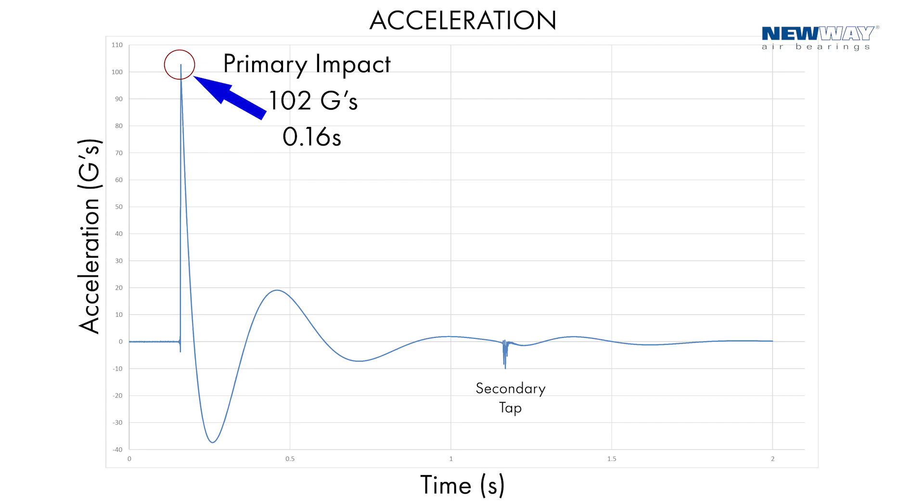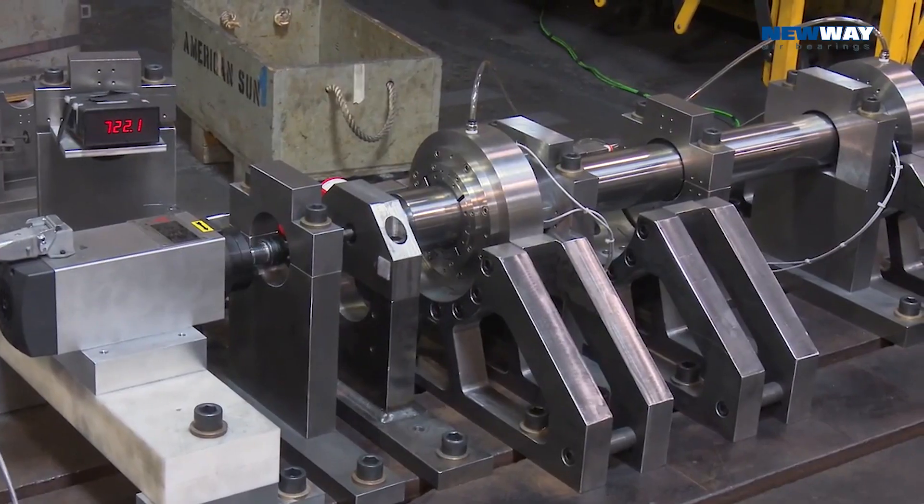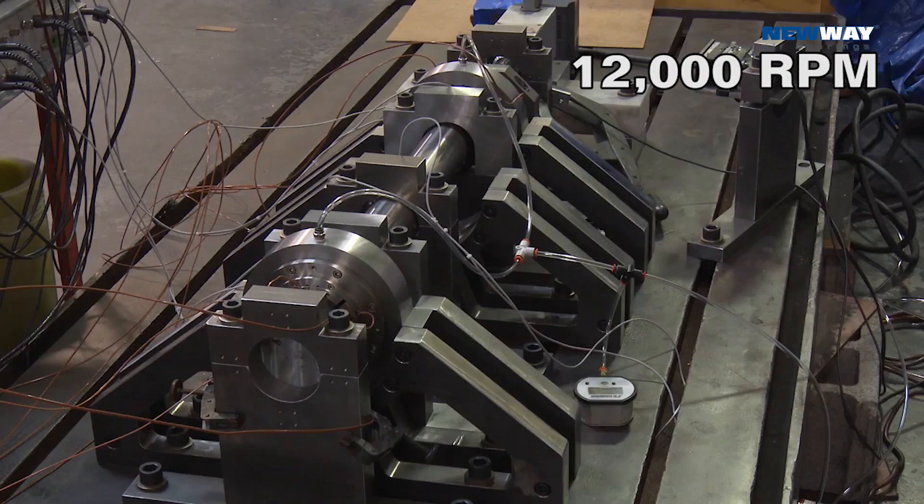We can show you some plots. The first plot being the acceleration — from the accelerometer, you can see that it damped out very quickly, almost critical damping. In the matching displacement chart, again you can see that it settled out very quickly. Here again, you see our high-speed cartridge bearings that have proven to be resistant to significant impact forces.